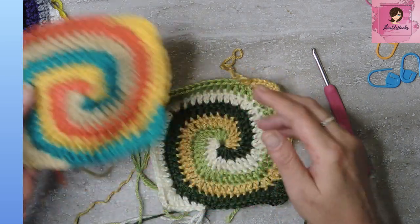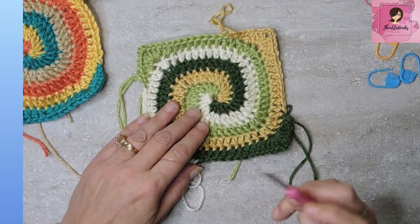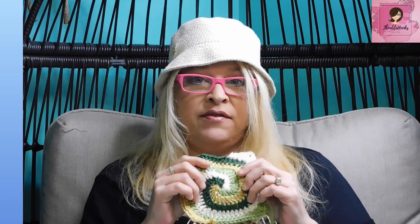Easy peasy! Remember, between increases the pattern is one, three, five, seven, nine, eleven — just keep going as much as you want. You can make this into a king-size round blanket, a bag, a sweater, or just have a bunch of granny squares. Thanks for stopping by, thank you for supporting my small business. Please subscribe to Thimblehooks and stop back soon. Bye!